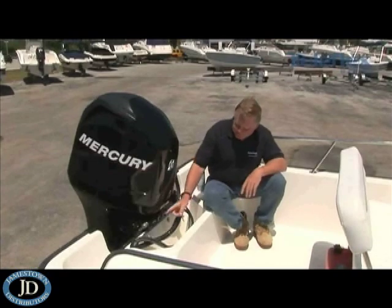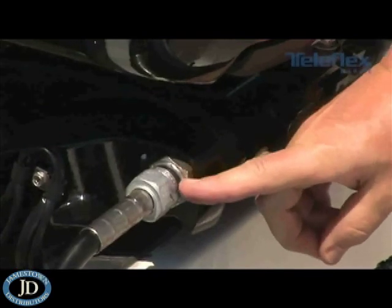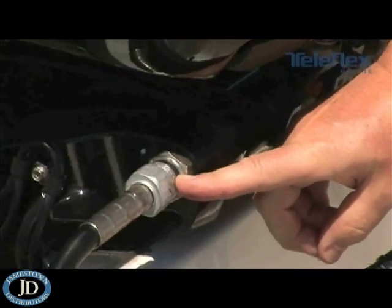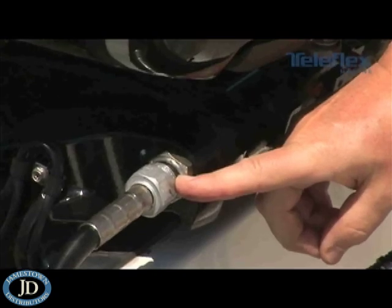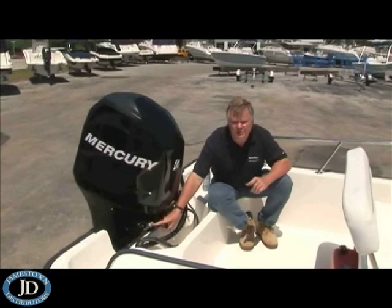On the other end of the tilt tube, make sure that this nut is securely reattached and screwed back onto the tilt tube. If you don't have it on there completely and securely, you'll have some loose play in your steering.